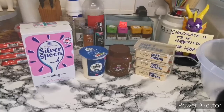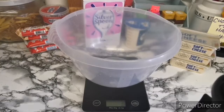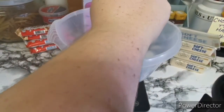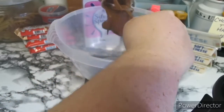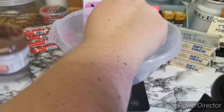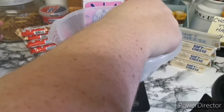For our cheesecake filling we're going to need some icing sugar, some double cream or heavy cream or whipping cream, some chocolate spread — you can use hazelnut — and some cream cheese. The first thing we're going to start with is our chocolate spread, so we're going to need 300 grams of this. This is virtually the whole jar. Luckily it's runny so we can get the majority of it out.